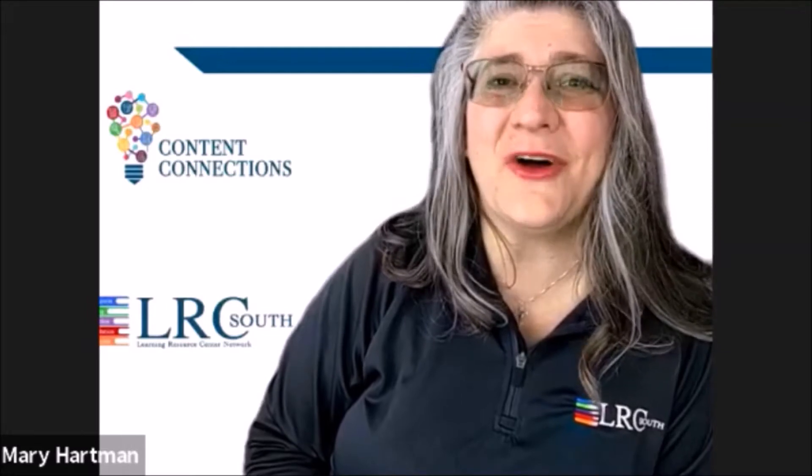Welcome back to the Content Connection series hosted by the Learning Resource Center South at Rowan University. I'm Mary Hartman, the Fiscal Operations Coordinator for LRC South and also a certified science teacher with over 10 years of classroom experience.